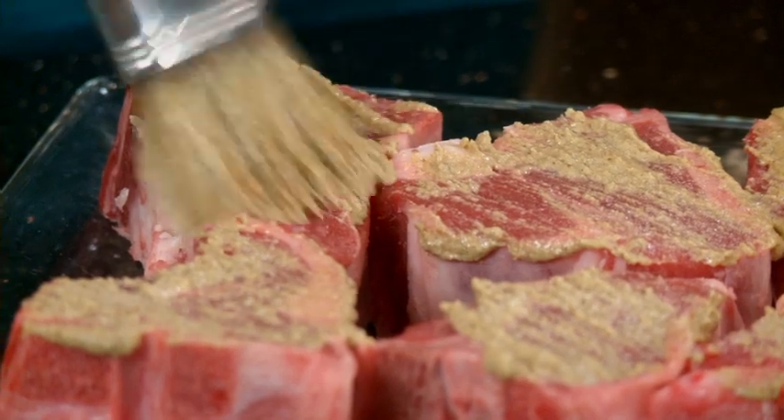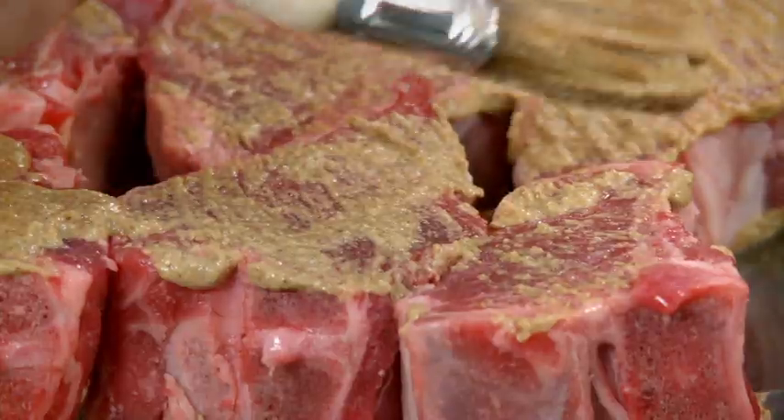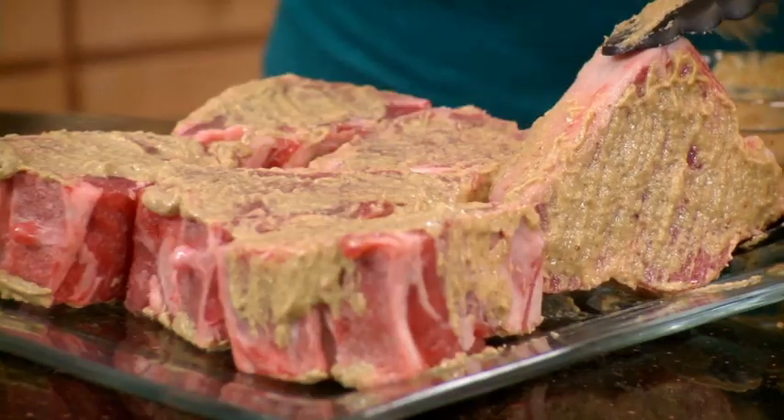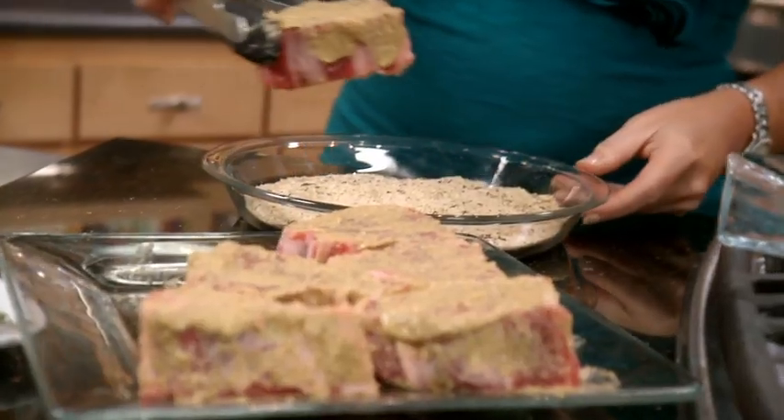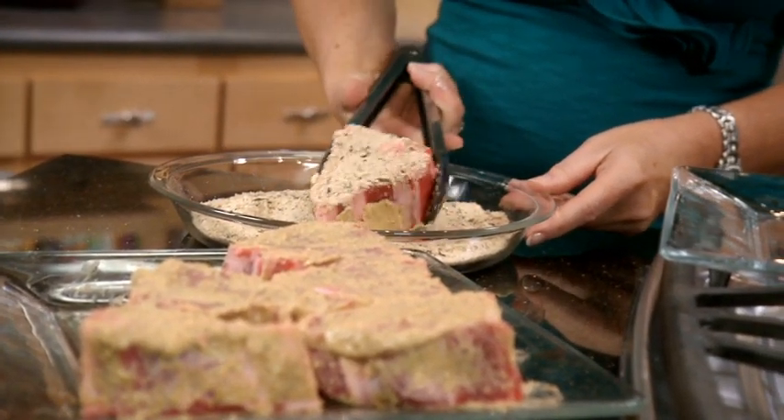I'll set that aside and I'll take these lamb chops and I'm going to brush them with a little Dijon mustard on both sides. Now we're just going to coat those chops into our crumb mixture on both sides.